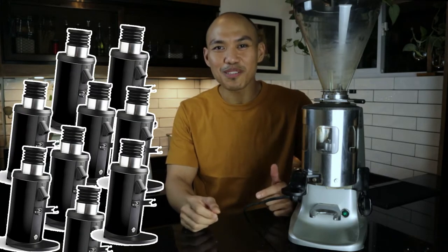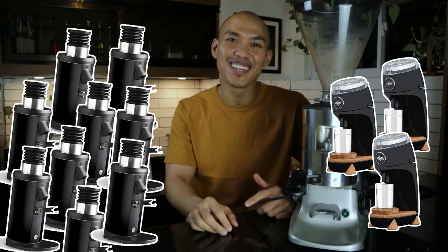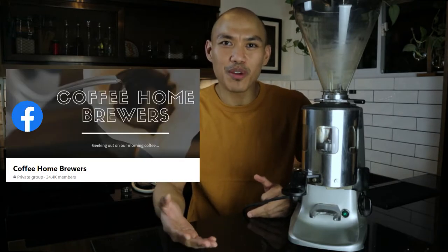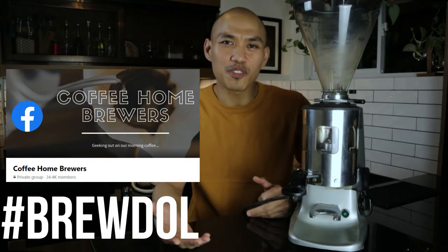So I started searching online for doserless grinders and two models stood out: the DF64 at 20,000 pesos and the Niche at 50,000 pesos here in the Philippines. I really didn't want to spend that much — imagine 50,000 pesos for a new grinder. That's way beyond my budget. So I started researching and at Coffee Home Brewers, I was able to see a post from a member who was accommodating enough to show me that there are alternatives coming from Taiwan.